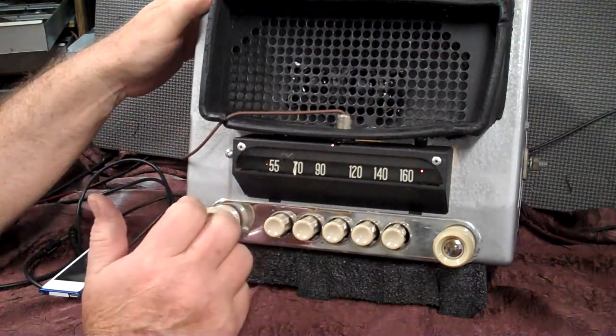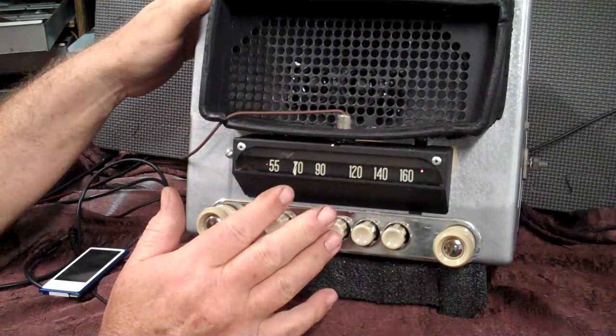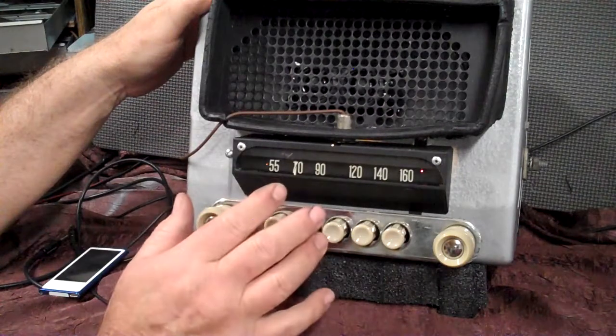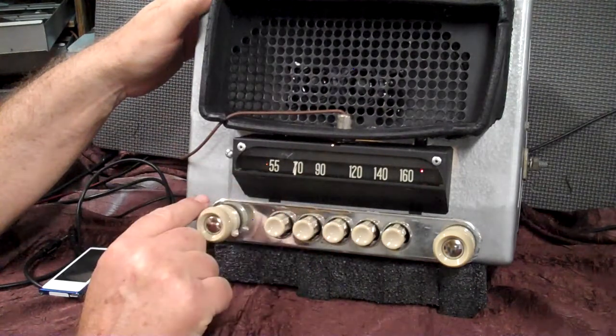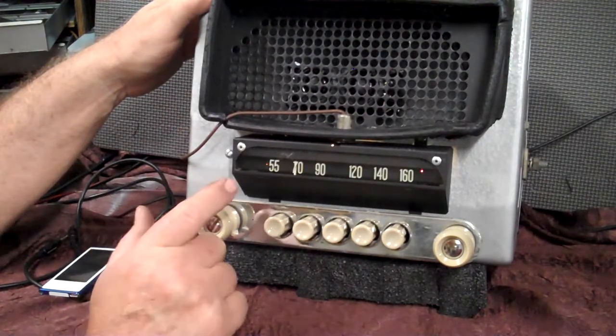You can fade from front to rear. I've got two more speakers on this running in the background. After you get that set, let it beep once, then reset your toner the way you want it. Then flip the switch back counterclockwise all the way, and that'll go back to volume. Take the volume down and back up.